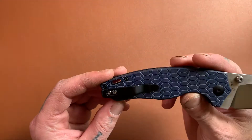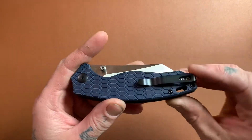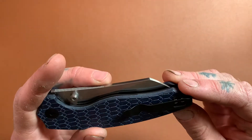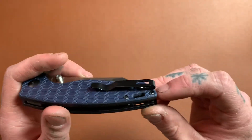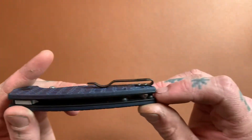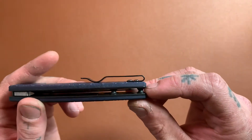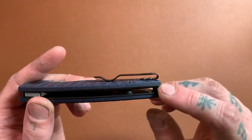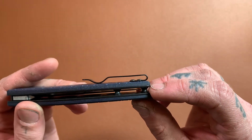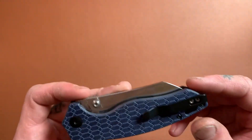We have a deep-carry pocket clip — nothing fancy, just your typical stamped wire pocket clip. The guy I bought this from had been missing the hardware for the pocket clip, so I had to find some screws for it. The only ones I had were the rounded-head ones, but this knife does come from Kaiser with flathead screws, so when you get yours they're not going to be poking up like that at all.